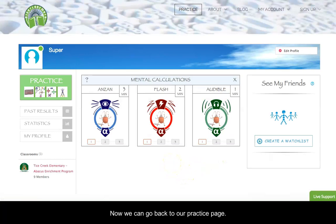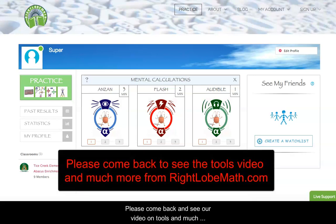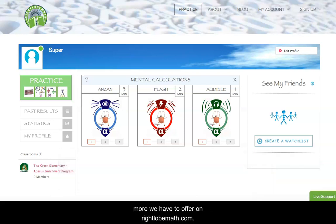After taking the quiz I'm brought to my results page. Just a reminder that the program requires students to pass three quizzes for each mode of mental training before advancing to the next level. So there you have the RightLobeMath.com mental training program. We hope that you will have the same success that many of our users have had. We think the program is very comprehensive, and with a little dedication and practice you will find the same results. We'd like to see you come back for our video on tools and much more that we have to offer on RightLobeMath.com. Thank you for your time and see you next time.